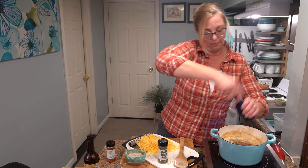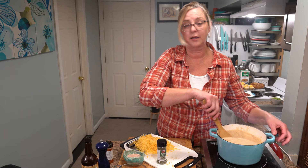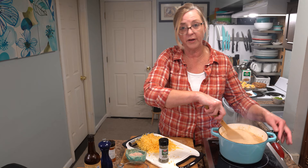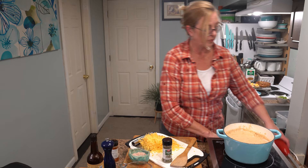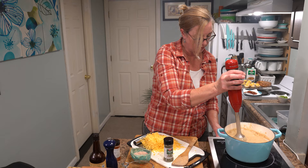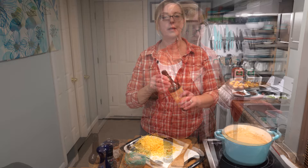Once all the spices are incorporated, I'm going to take it off the heat and use my immersion blender to emulsify all the softened vegetables. You can decide how smooth you want it — about three minutes for a little texture, about five minutes for completely smooth. I like a little bit of texture left, so I'll go for about two and a half to three minutes. Keep the blender head under the liquid so it doesn't fly out and burn you. If you don't have an immersion blender, you can use a regular blender — just be very careful with the hot soup.